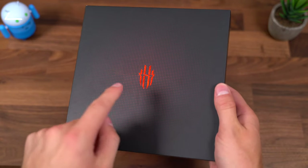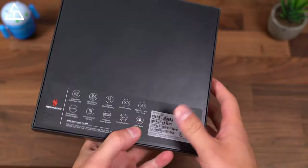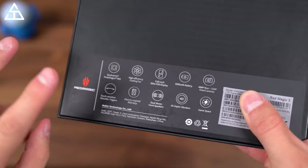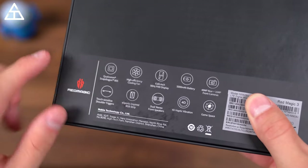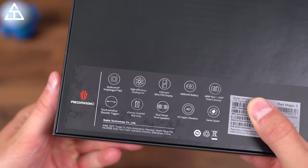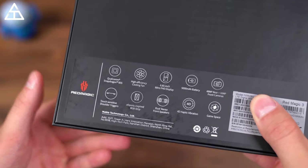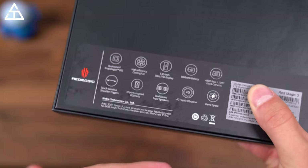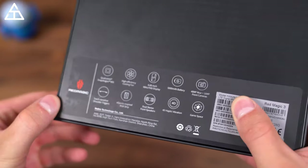Here is the Red Magic logo on the front of the box. This is kind of marketed as a gaming style phone. It actually includes a fan on the inside, so I'm interested to see if that's actually going to make a lot of noise. It also has an RGB strip, dual stereo front speakers, and a lot more.